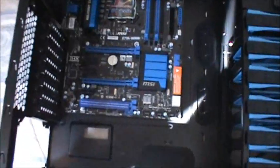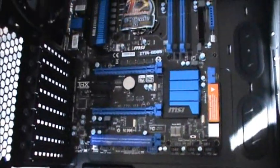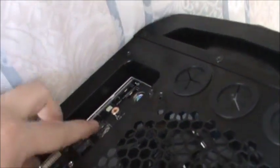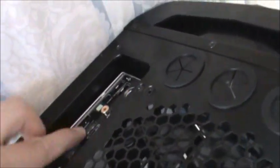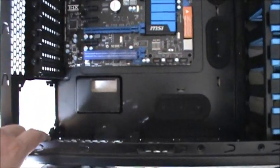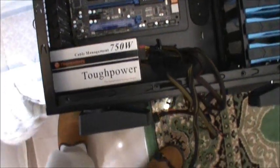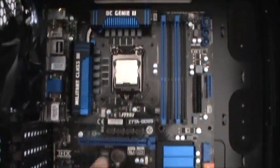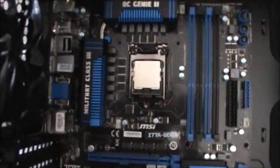Here we have the motherboard — it's locked into the case. Now I'm going to put the CPU and the PSU. Okay, there we have the PSU mounted, the motherboard and the CPU, the Core i7.